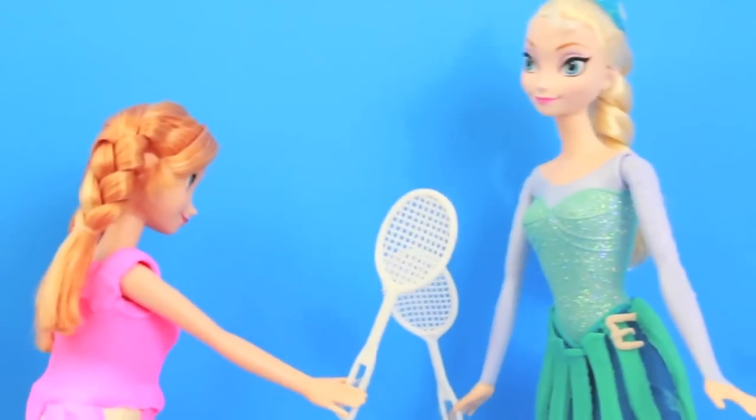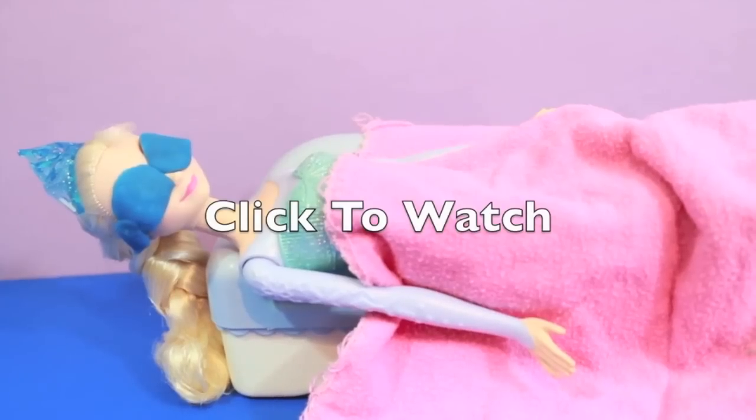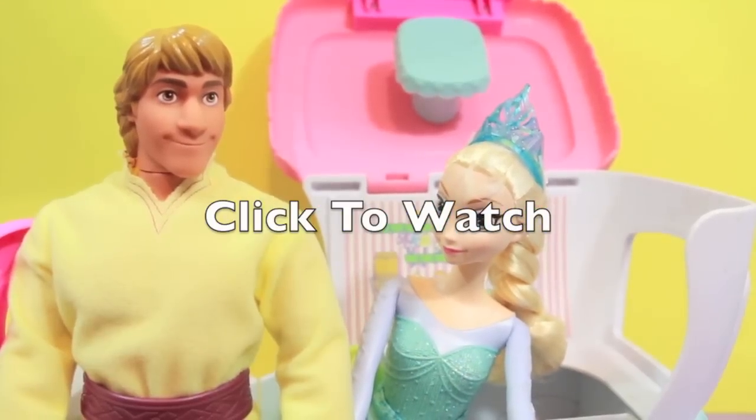Hahaha, that was awesome. We sure fooled Kristoff. High five. Thanks for watching, and please click on the middle of the screen to watch my video where Elsa has a dream that she accidentally freezes Kristoff.